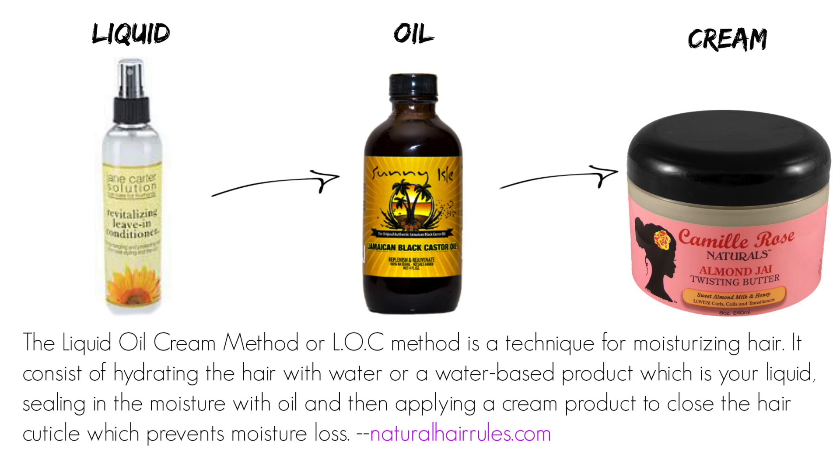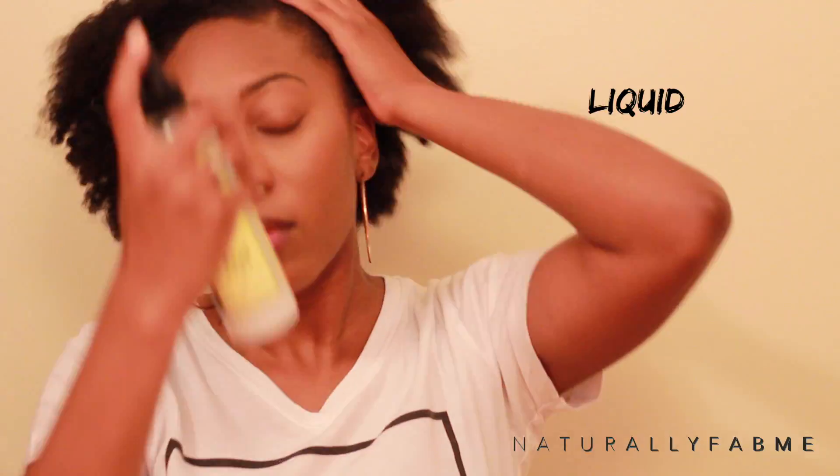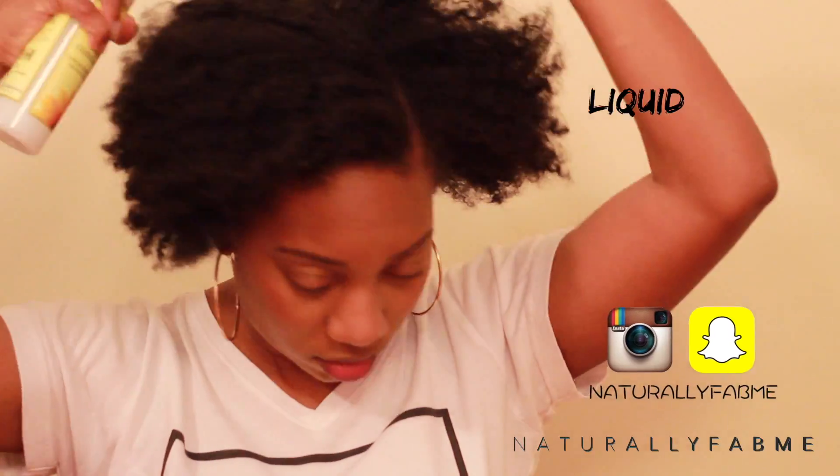Today I will be using the Jane Carter Solution leave-in conditioner, Sunny Isle Jamaican black castor oil, and Camille Rose Naturals Almond Jai twisting butter. The first step consists of hydrating the hair with a liquid or water-based product, which is a liquid.